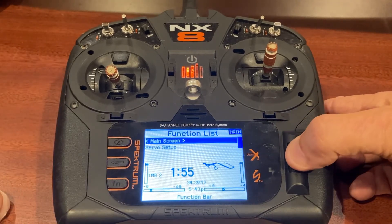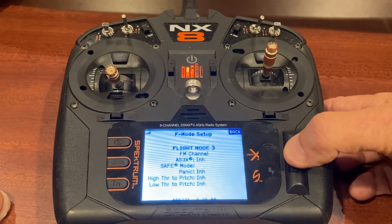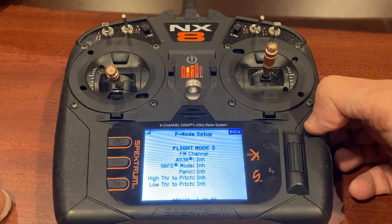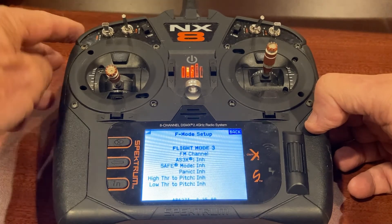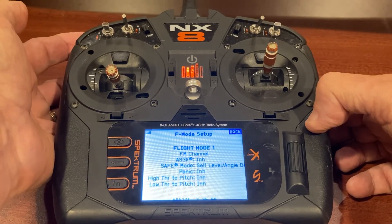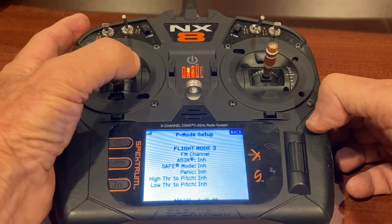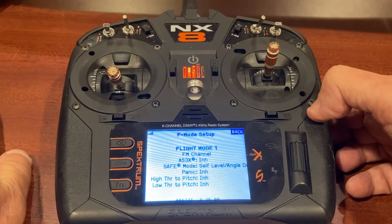In forward programming, I went to gyro settings and set a flight mode on Switch B — three flight modes — and I use that channel to turn AS3X and SAFE on and off. Currently it's in all-gyros-off mode, so SAFE is off, AS3X is off, and panic is inhibited. Move the switch one position to Flight Mode 2 and AS3X is active. Move it to Flight Mode 1 and SAFE is active at self-level angle, with AS3X inhibited. I like it on the B switch because it's right there — I've always got my hand on the throttle, and if something starts going wrong I just flip it and I can save the airplane.